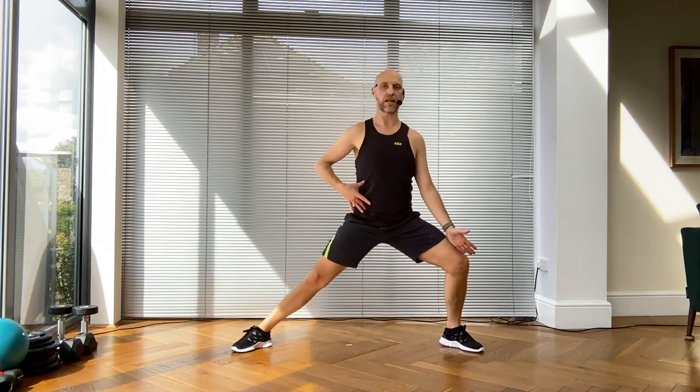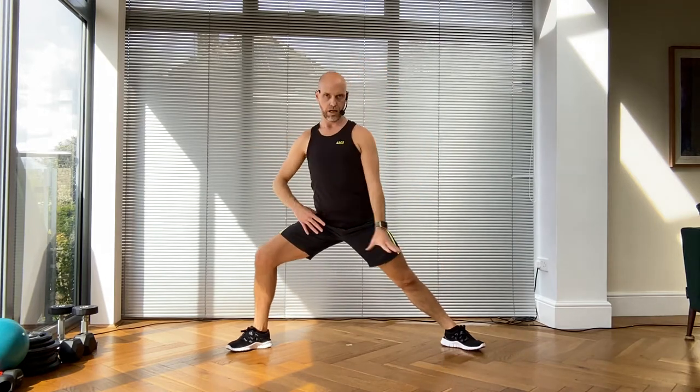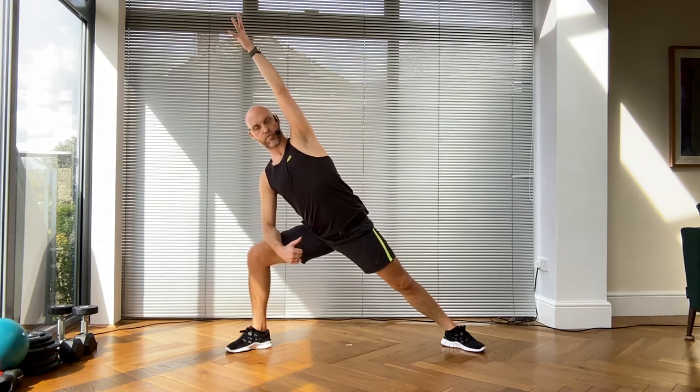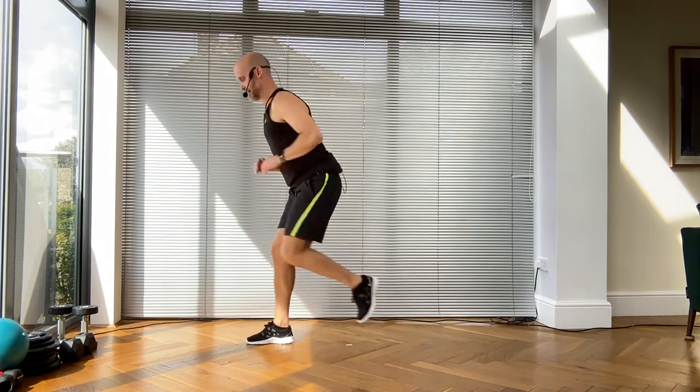Keep both sides of the waist even, tracking the knee in line with the center of your foot. Breathe out as you go for that inner thigh stretch and hip stretch. We are going to hold it on the side - pause - and then go up and over if you prefer. Four, three, two - swivel around, pull your knee in.